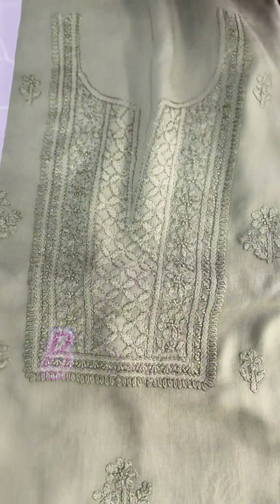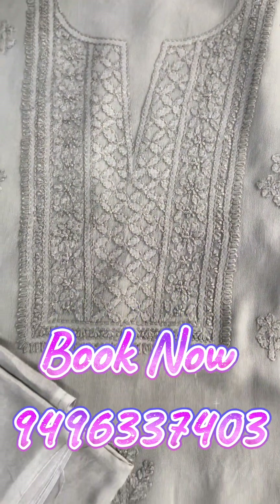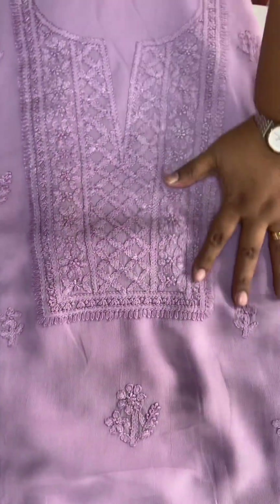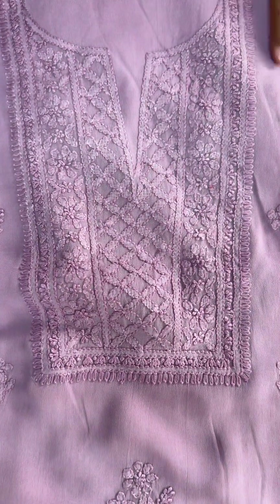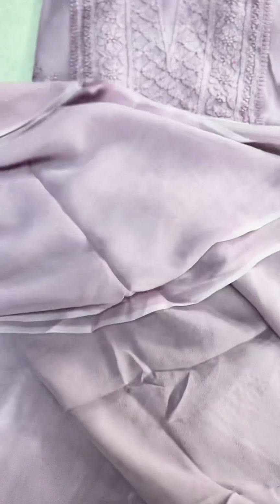The next shade is the beautiful olive green — a fresh olive green shade. The bottom is also in olive green, and the georgette fabric forms the border, with the same pattern of work. The next shade is the light lilac shade, also in the same pattern of work.